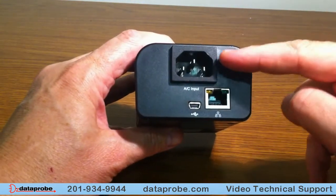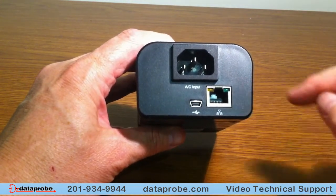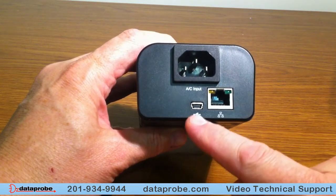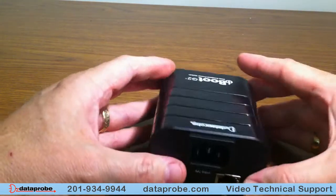On the other side, you have an AC power input which is wide range and auto detection. A network jack which is also auto speed detection and cable detection. And a mini USB port as well to allow access via a COM port.